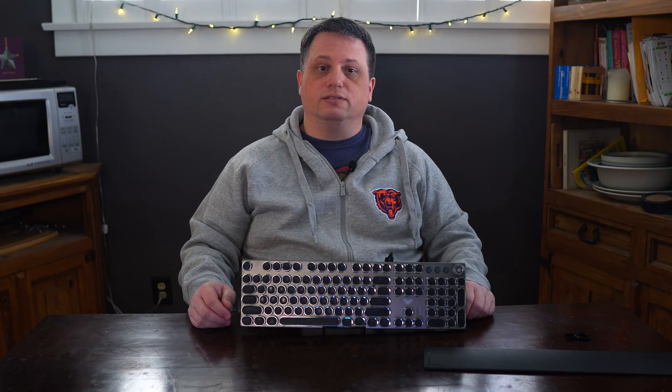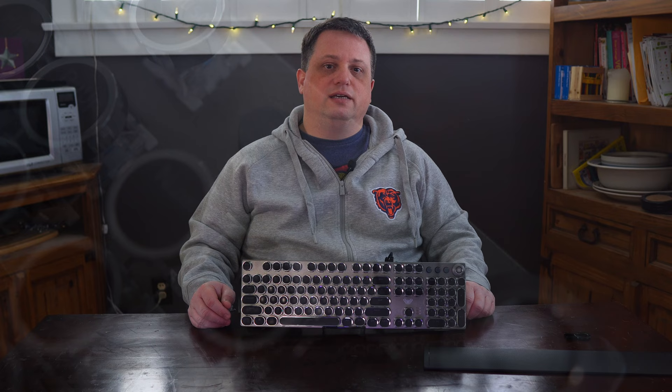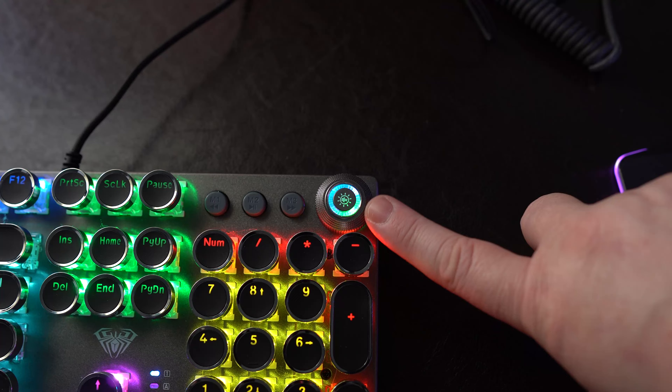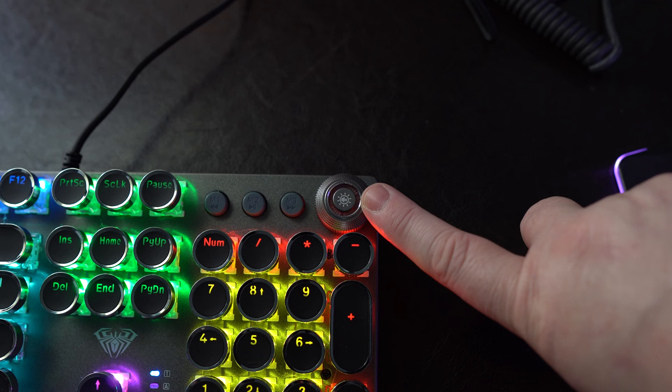The F2088 also has three media/mode keys and a lighting mode/volume knob. The media keys consist of a play/pause button, a forward track button, and a backward track button. The buttons are definitely hard to read in low lighting situations — I would have liked to have seen the text and symbols be bright white or even light up. To swap the knob between lighting and audio modes, simply push and hold it down for two seconds.